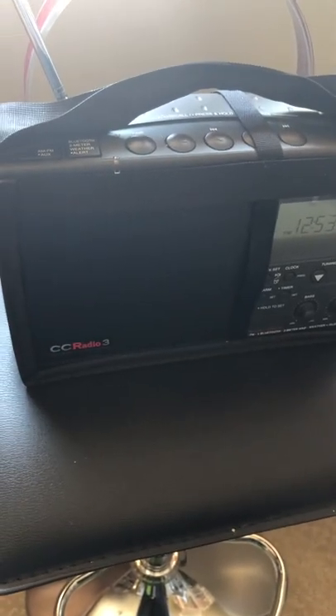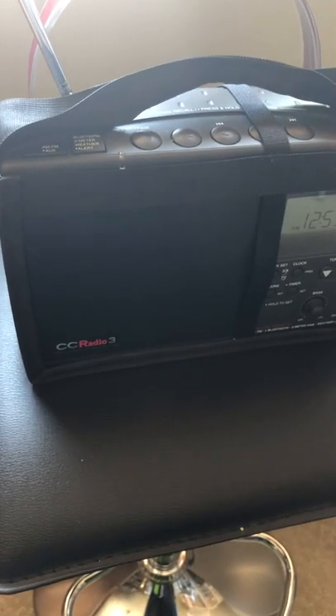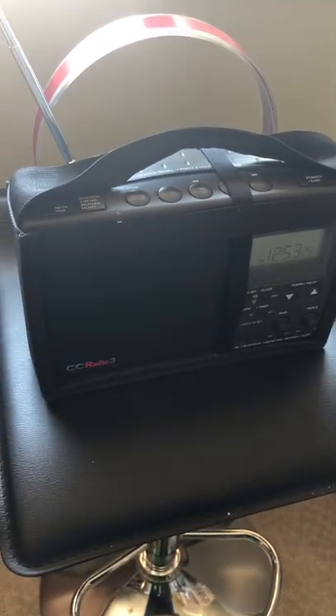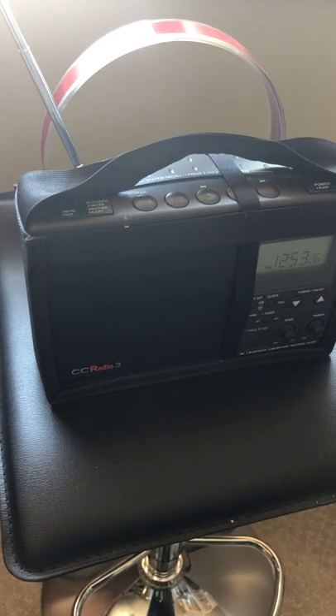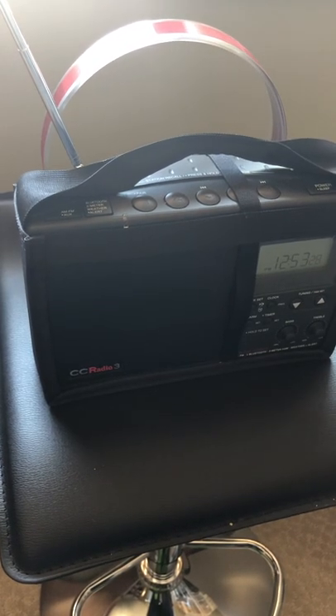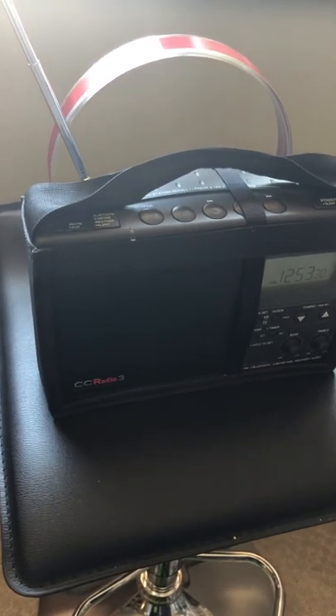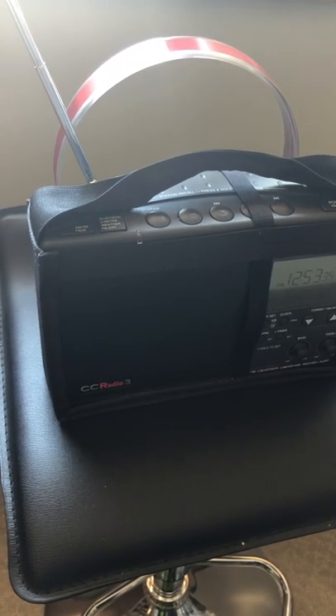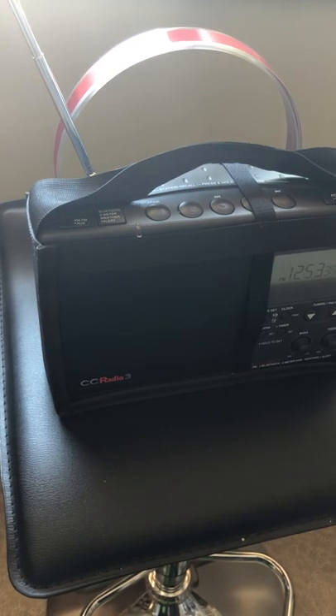This is a review of the CC Radio 3 by C.Crane Radios. I have mine with the carrying case to add extra portability and a little bit of extra durability. There is a looped Texan AM antenna attached to the back so I can get even better AM reception.